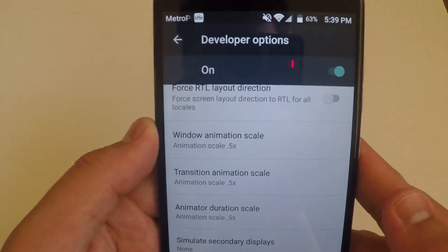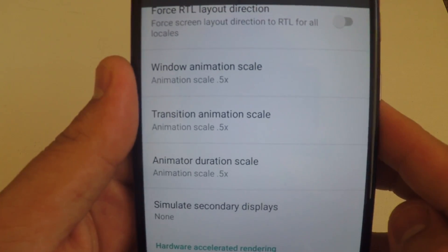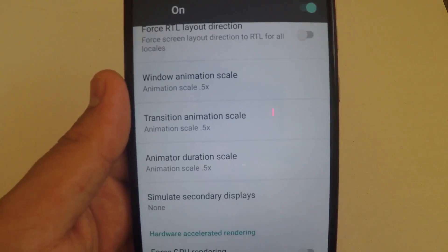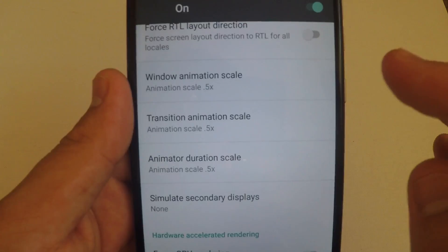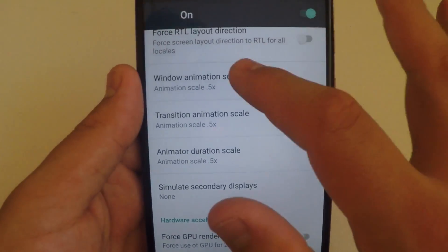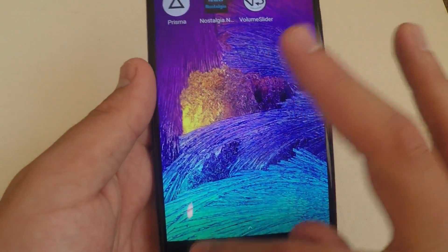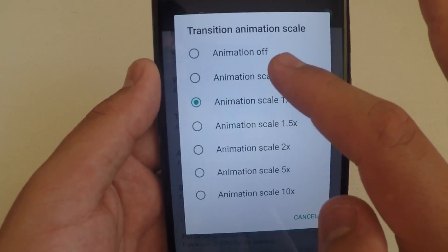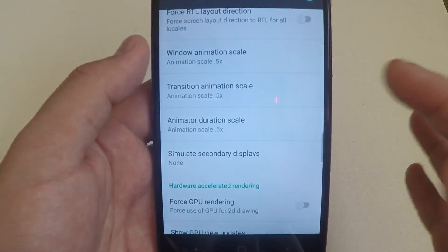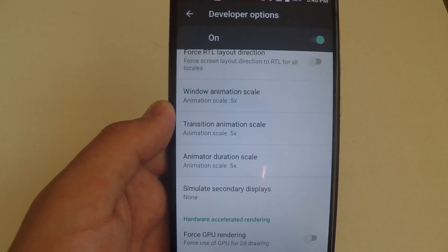Number two is also going to be in developer options. You are going to want to scroll down to where it says Window Animation Scale, Transition Animation Scale, and Animator Duration Scale. You can go ahead and change these and it will affect the speed of your phone. If you change them to 0.5 it will give you two times the speed of what your phone usually runs at, but the smoothness and animation effects will still be present. I do recommend putting it at 0.5x — you still get that nice animation but it is much faster.